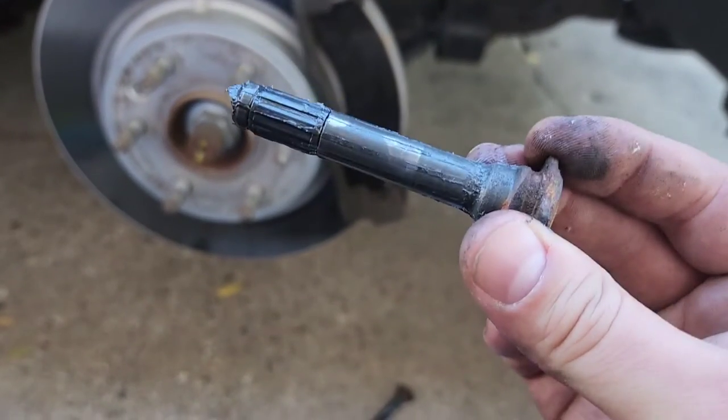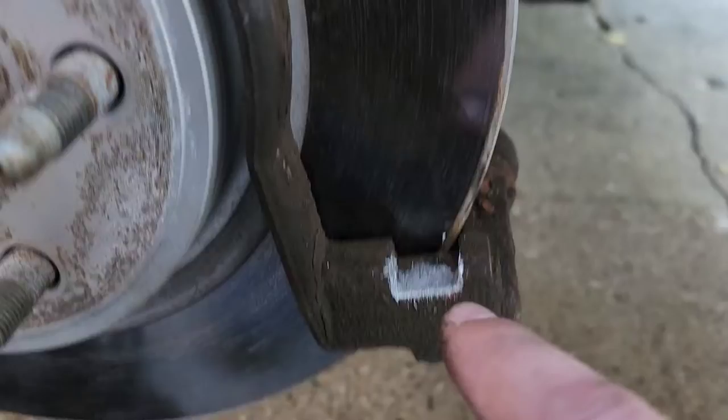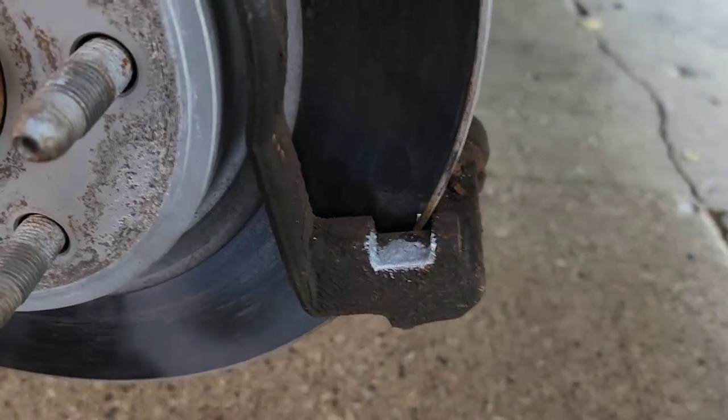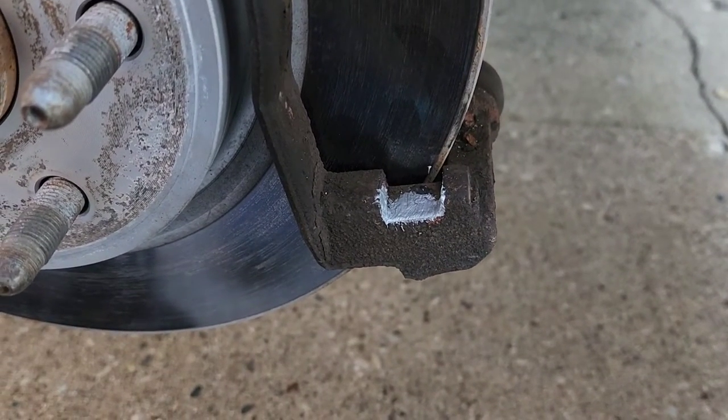Make sure you know where you removed it from. I have my anti-seize applied to the contact points where the hardware is going to be. You don't really need all that much, just a little bit to get you by. This will last probably a few changes, but always routinely check it.